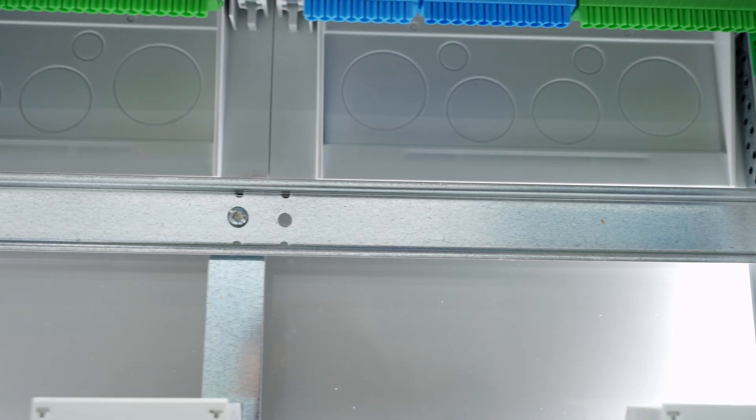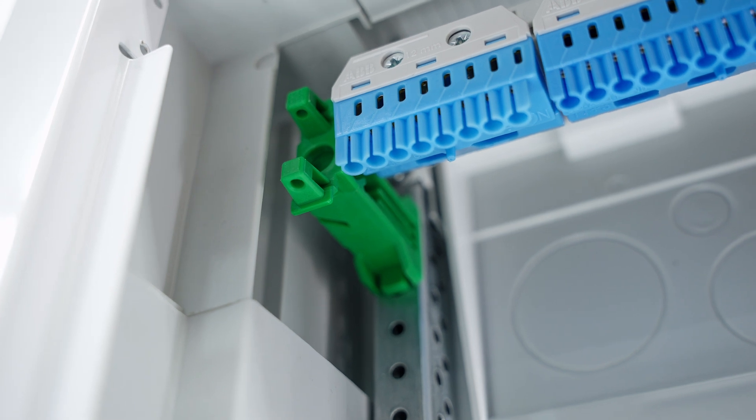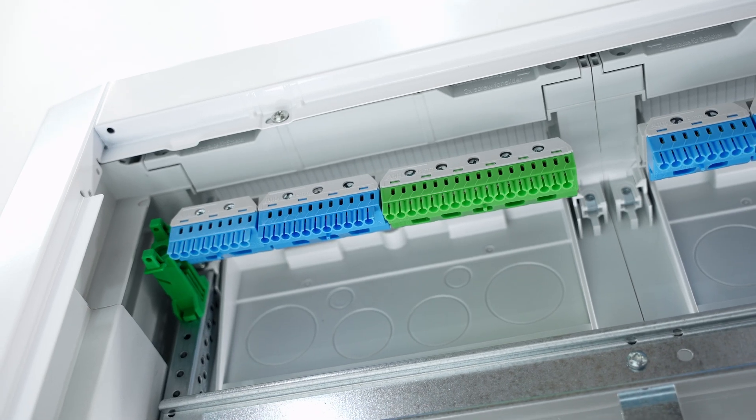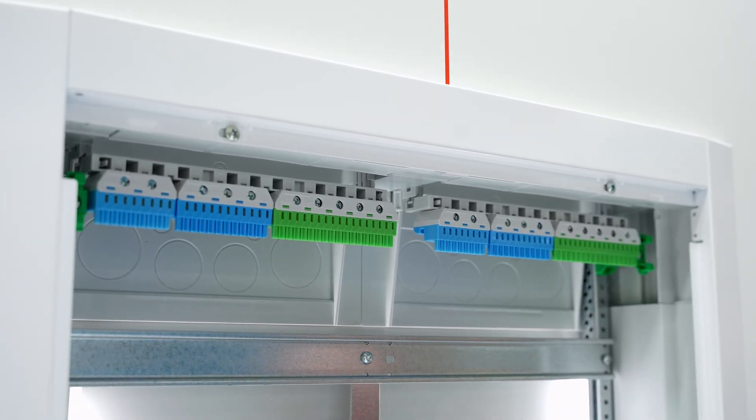Do you see the slider? It allows quick and easy cable entry from above and below. And with the innovative quick-mount system, you can snap in the pre-assembled mounted panels. Many steps can even be completed from the front, like the installation of the NPE terminals.